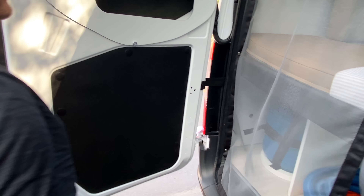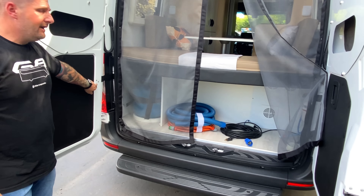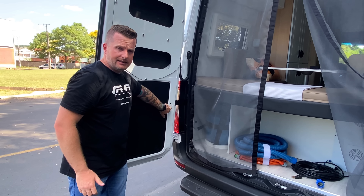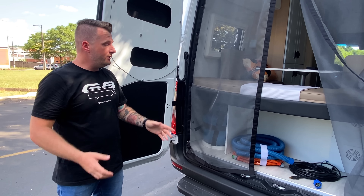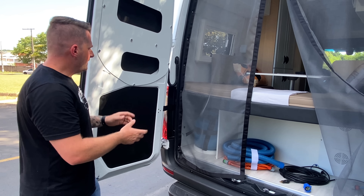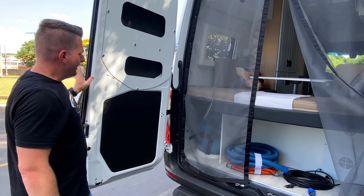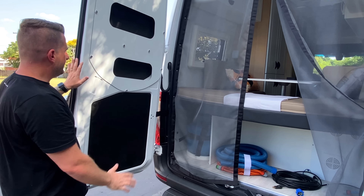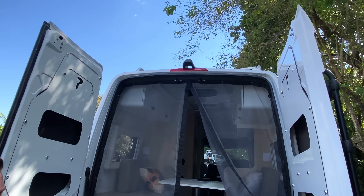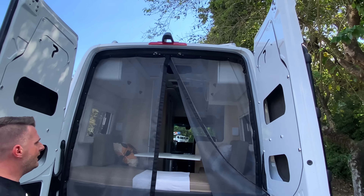Uma coisa interessante nesses modelos a partir da 416 e 516 é que eles não têm mais aquela alça de suporte de engate. Isso tornou a instalação na traseira mais limpa e prática de abrir e fechar, pois a porta trava nessa posição sozinha. Acima, temos uma câmera traseira original da multimídia Mercedes, que já veio no carro e compõe todo o painel high-tech do veículo.